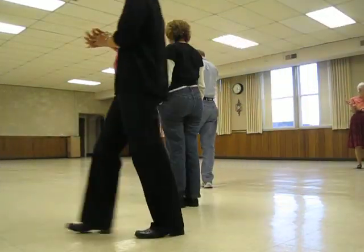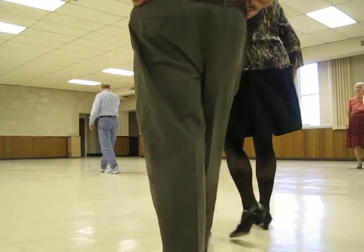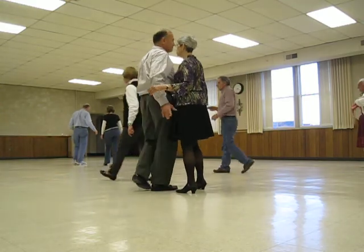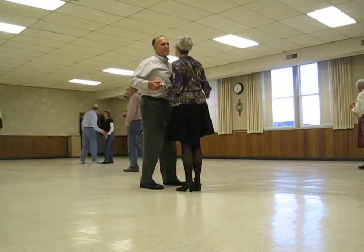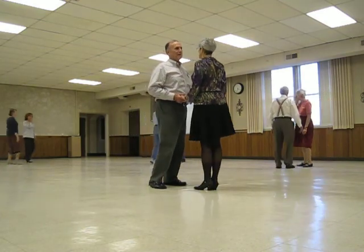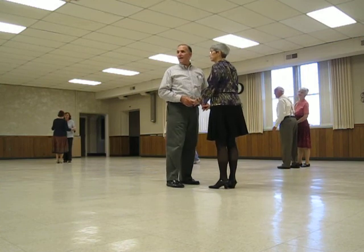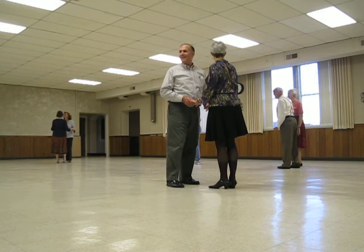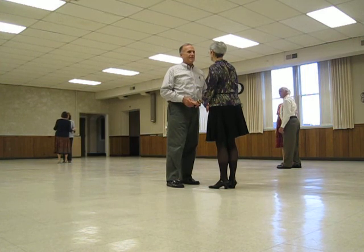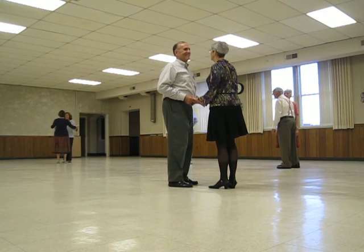Okay instructors, you guys need to learn some new stuff here. After we do this one, we'll do our Last Cheater's Waltz, just for some fun. Maybe we'll do another one. Here we go. Waltz the Skyward Butterfly for Sway Apart, Spin Maneuver.